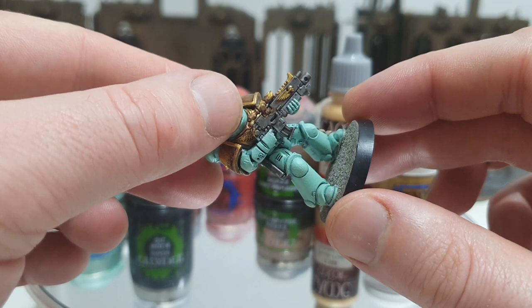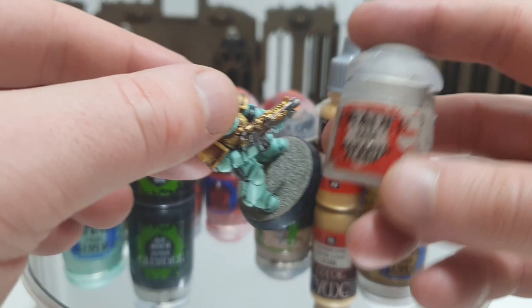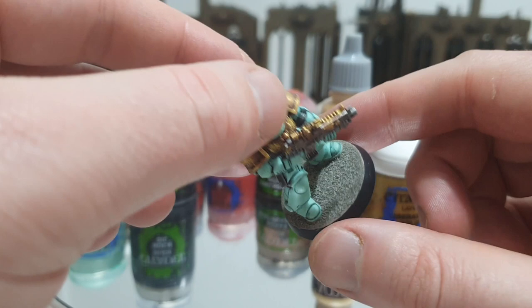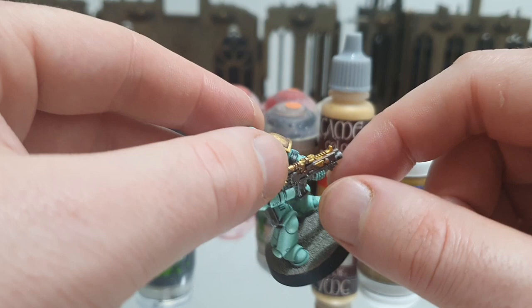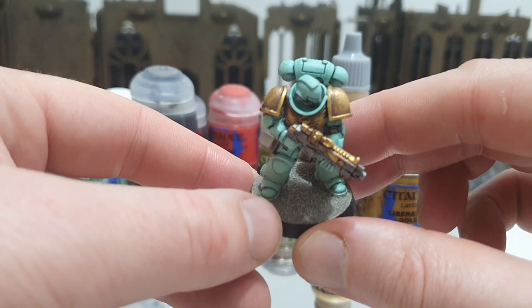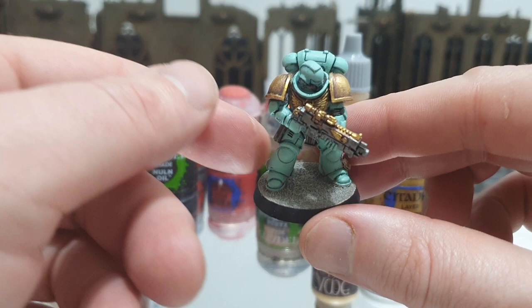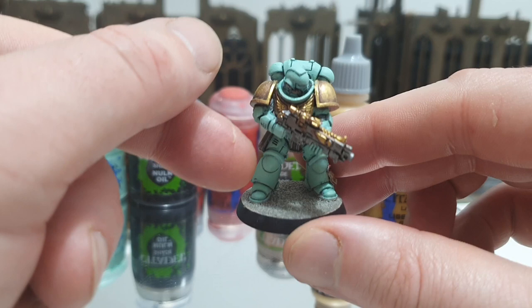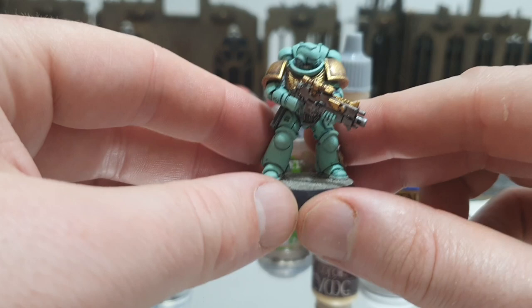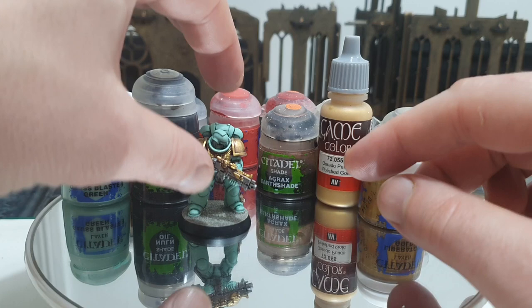In terms of the base colour, I am lazy but formulaic. On the bases, I don't like fussy bases. All I've used is a layer of — I should have rehearsed that — Rakarth Flesh, and just some general powder that you can buy in bags from eBay. Put some PVA on, dunk it, leave it for a couple of hours, take it outside, shake it, blow it. I'm not a fussy base guy — I'm not keen on putting grass or anything else on there. But what I would say about base colours is always make it complementary to the model. For example, if you've got a greenish model like this, don't make the base green — it will clash. Notice that this is kind of a pastel brown rather than a green. Always have something that contrasts so that the model stands out more on the base.